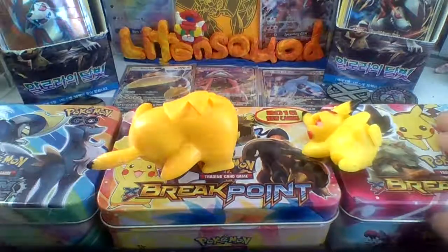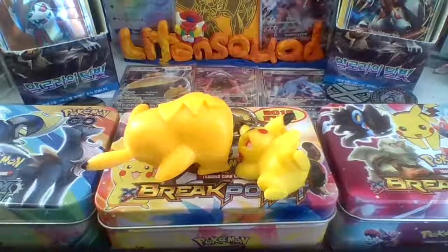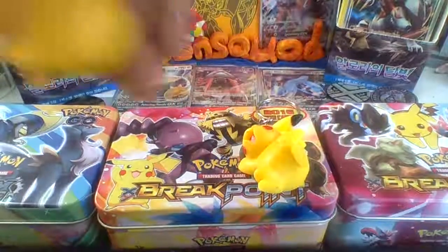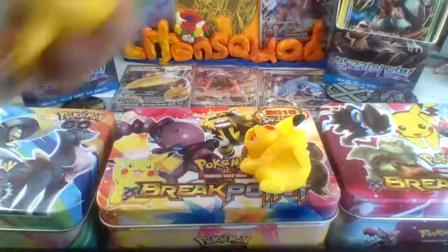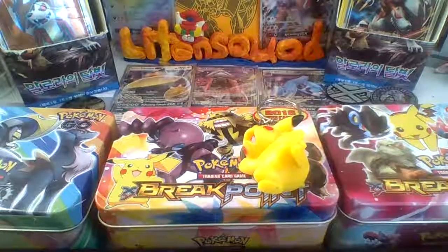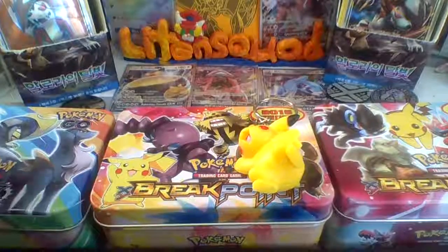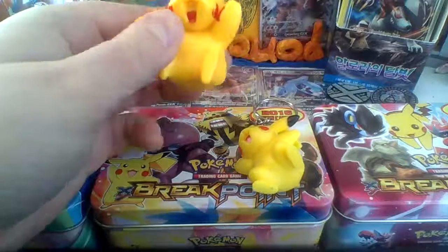This tin and this tin are the water and electric deck tins — so these are deck tins, and apparently they've got a deck of cards in them plus a free thing. The Steam Siege one is the full big one, even though the Breakpoint one with the Pikachu, Scizor, Luxray, and Arcanine on it is the best one. The Steam Siege one is too filled up for the little treat inside.